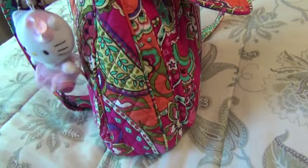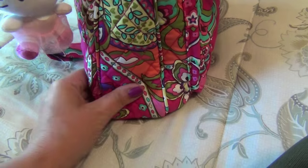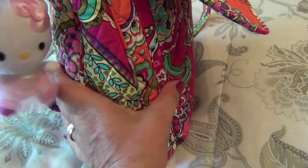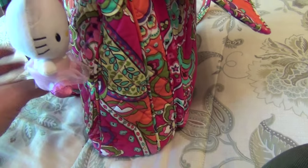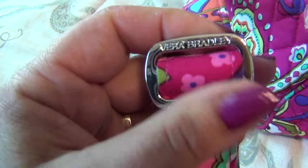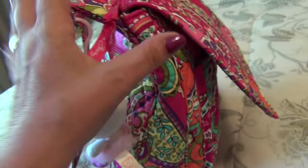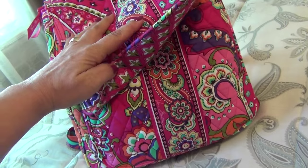First of all, it has what I call a 'soufflet' — I don't know what you call it here in the US — which allows the purse to either stay thin or expand to bring more stuff in it. The strap itself is adjustable and it's got the Vera Bradley engraving on the buckles. You can wash it.